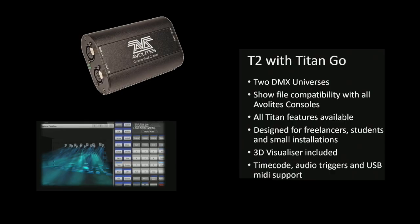The T2 is essentially the same as the T1; however, it has two universes, and it also has SMPTE and MIDI ports where you can run web API, which allows you to design web pages to perform triggers on the lights.